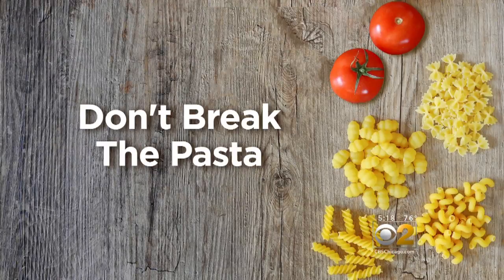Number two: don't break the pasta. Breaking any type of pasta is definitely bad — that's a huge no-no. You want to leave the integrity of the pasta so that you get a nice bite, and you don't break my heart in the process.